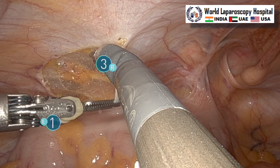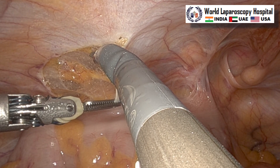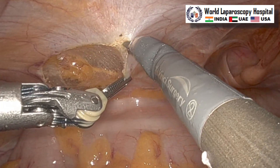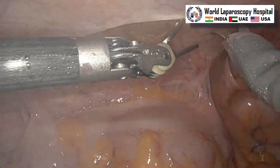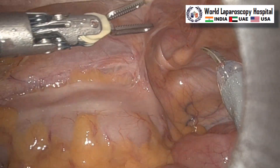In robotic surgery, the advantage of doing hernia surgery is that you have 3D vision, so you can see very nicely, and there is a tremor filter so there will be no tremor. After that you have motion scaling, so your motion can be refined to fine and ultra-fine movement.